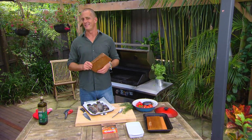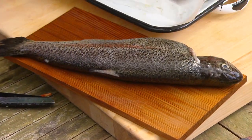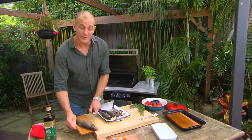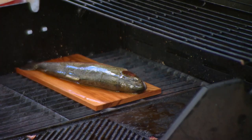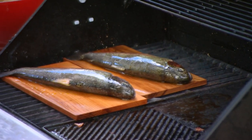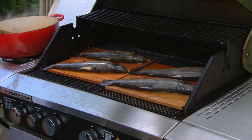It tastes and smells incredible. Just arrange the fish directly on top and then a small drizzle of extra virgin olive oil — that's all it needs. These can be arranged straight over the hot grill and we need about 12 to 15 minutes to cook through with the lid down.